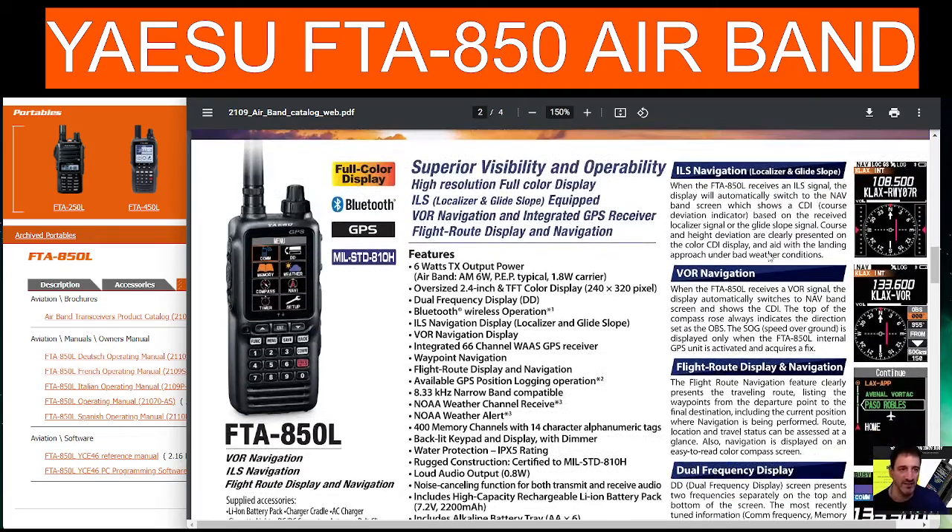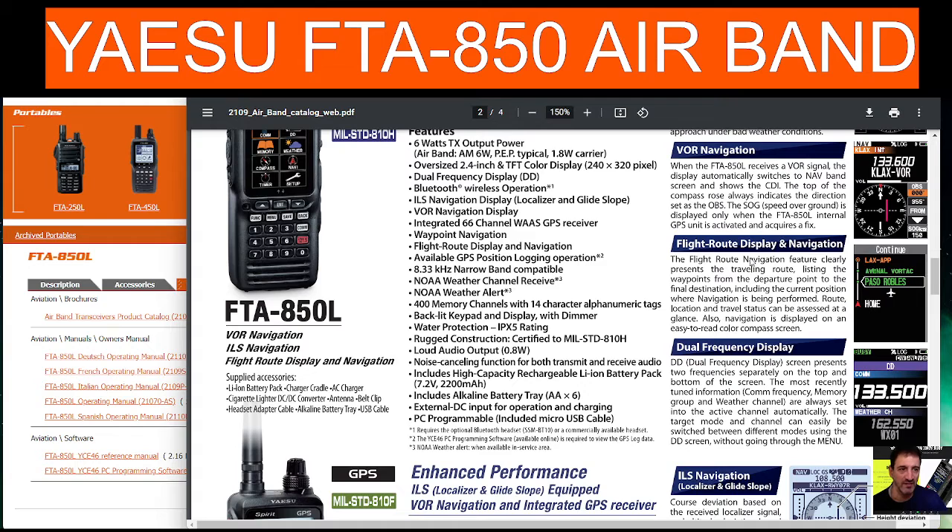On the right it mentions ILS navigation: when the FT-850 receives an ILS signal, the display will automatically switch to the NAV band screen and show the CDI — Course Deviation Indicator — based on the received localizer signal. On the glide slope, course and height deviation are clearly presented on the color CDI display. The top of the compass rose always indicates the direction set as the OBS.